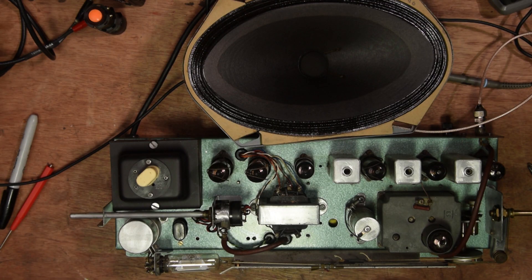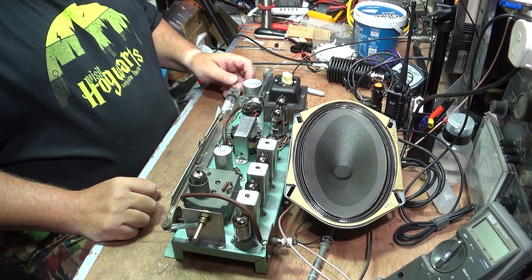Hello, welcome to the channel. I'm George and today we're looking at the Mayflower 2. Now I know we've looked at this radio before, but I've done a reasonable bit of work. So let's start with the obvious.